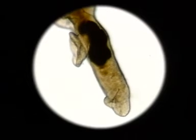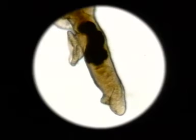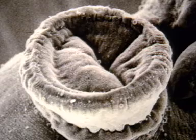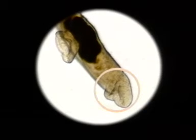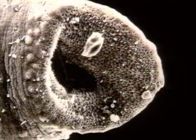Each fluke has two suckers at the anterior end of its body. The ventral sucker is used by the fluke to attach itself to the walls of the blood vessels; the very spiny surface of the sucker ensures a firm grip. The oral sucker is important for feeding, and is used to ingest the red blood cells of the host. The orifice is spiny, and its outer margin is well endowed with sense organs.